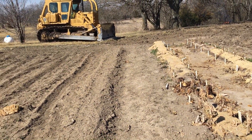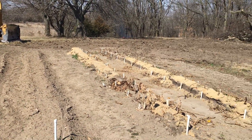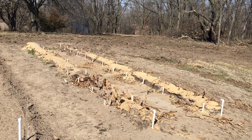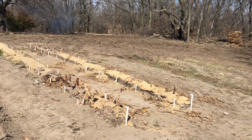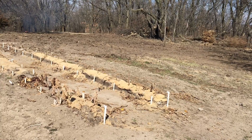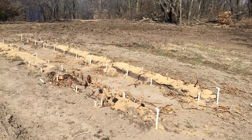Good afternoon folks, our project to build a geothermal heat sink greenhouse has officially begun. The dozer got here last night, and he had a few hours to kill this morning so he stopped in and knocked down a mess of trees for us. I think I've got a little video of that I'll include at some point.